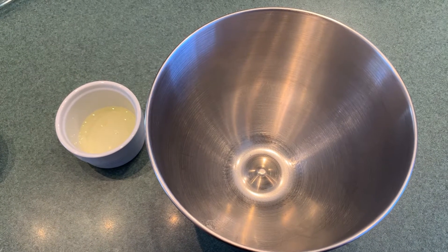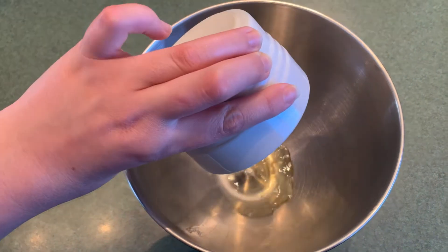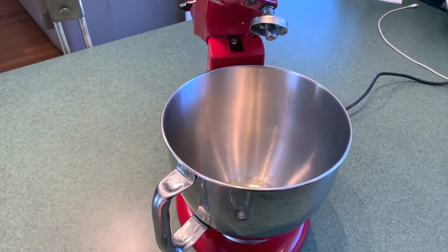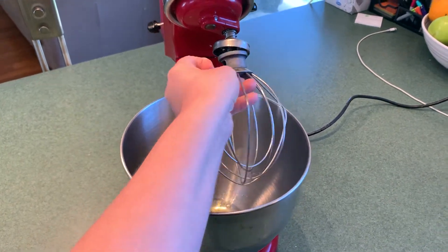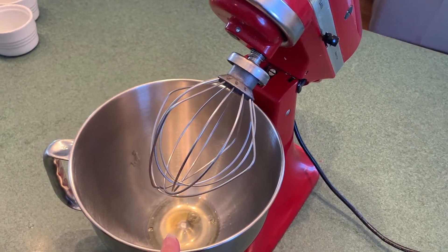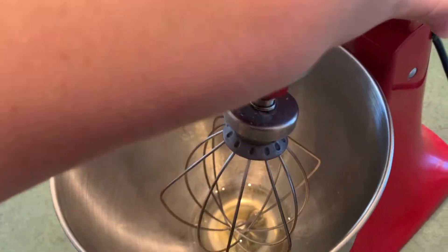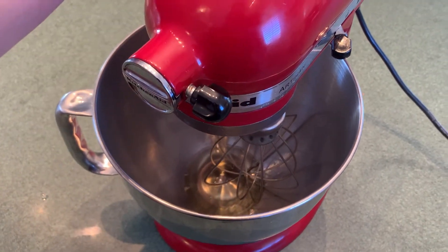While you're waiting for the sugar to boil, you can tip your egg white into a mixing bowl. Now I'm going to put my mixing bowl onto my mix master — a bit tricky with one hand. And also put on a whisk attachment. You can see it looks a bit like a balloon, so this is a balloon whisk. Now we have the egg white in our mixing bowl and the whisk on our mix master. We can lower the mix master and start it on a slow speed.